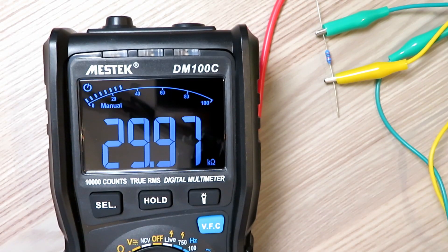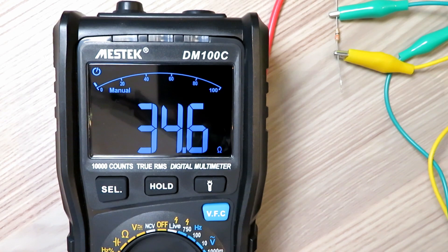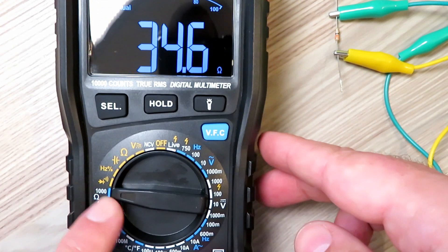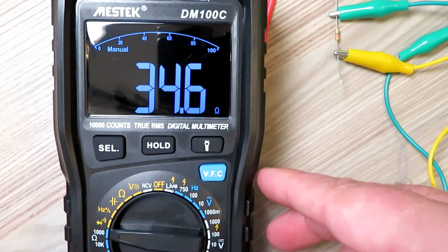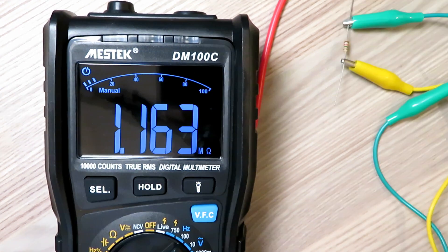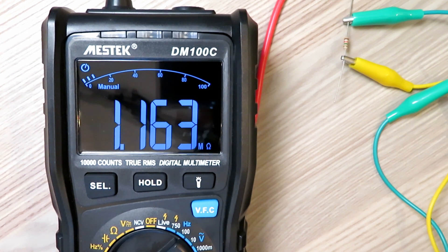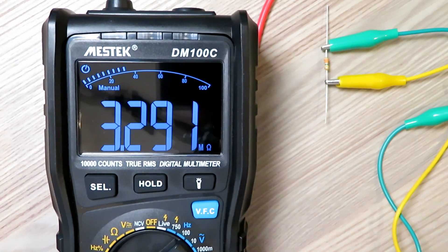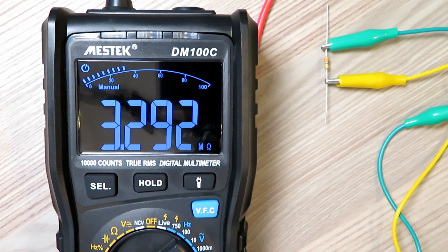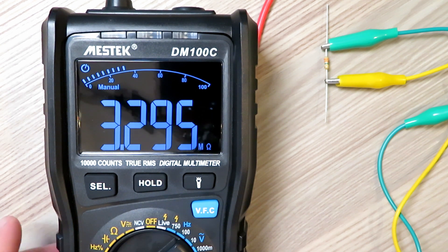The first resistor is a 30k resistor and we're reading 29.97k. Next is a 33 ohm resistor - again pretty much spot on. I'm switching ranges manually here but there is an auto ohms range if you need it. The highest value resistor I have is a 1.2 megaohm and we're reading 1.163 megaohms. I also have a 3.3 megaohm resistor and that's very close again.